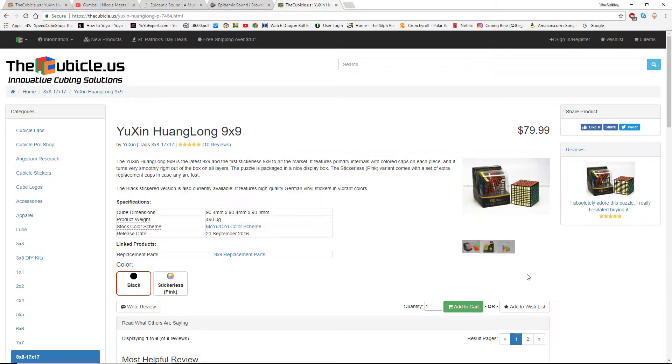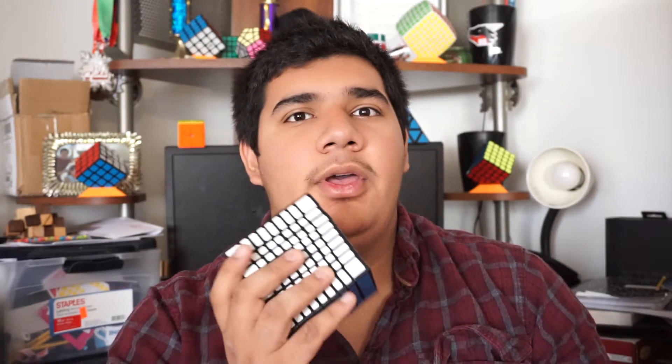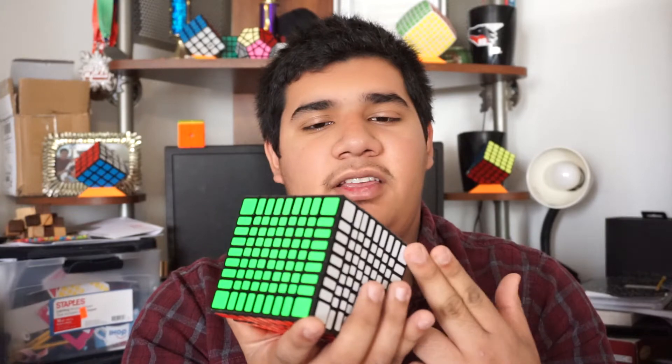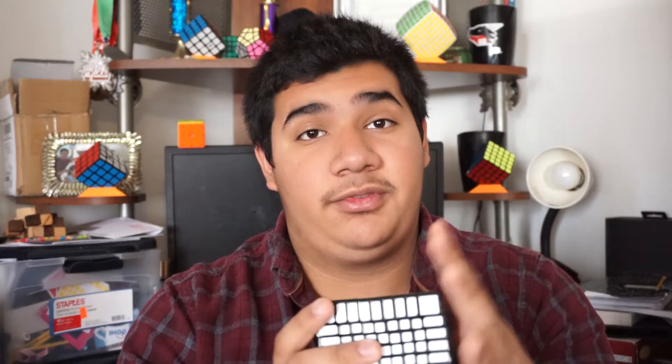From TheCubicle.us, the cube costs $79.99, and from SpeedCubeShop.com you can get it for $79.95 — only a 4 cent difference. If you want to go 4 cents cheaper, I recommend getting it from SpeedCubeShop. TheCubicle.us currently only has 3 left in stock, so if you really want one, I recommend going to SpeedCubeShop first, or get it from TheCubicle.us if SpeedCubeShop is out.